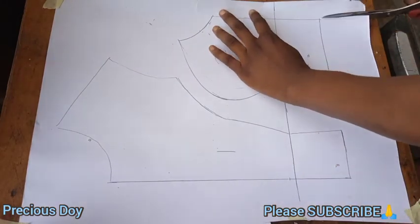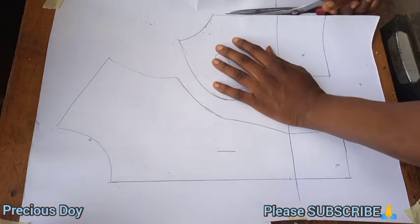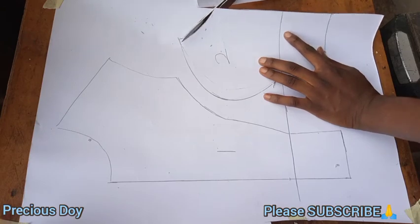Renumber the pieces again. Now feel free to cut them out — your patterns are ready.